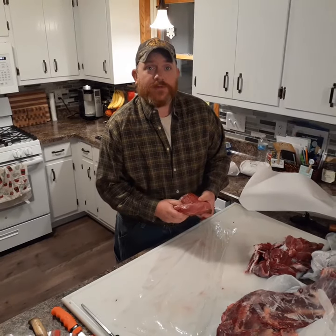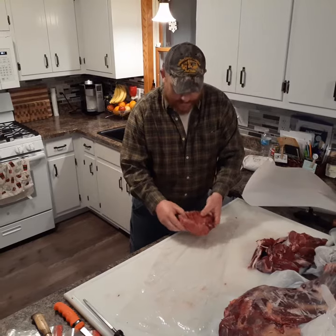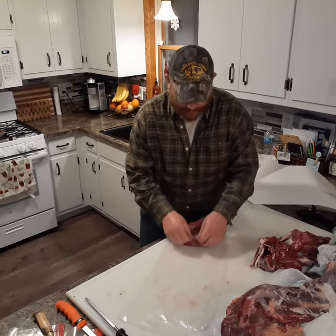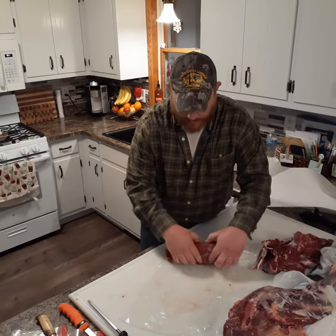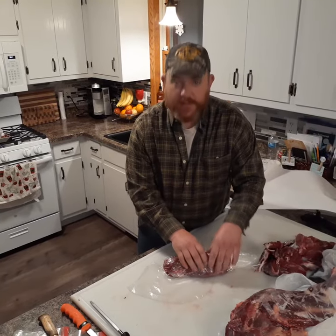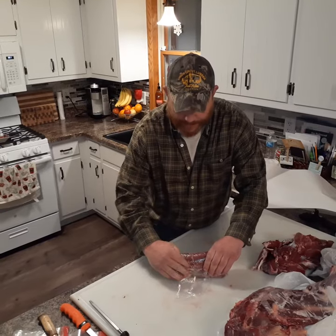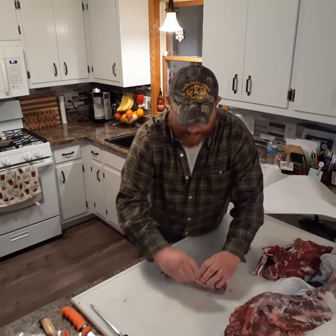To prevent freezer burn, I'm going to use saran wrap as my first layer on one of these hind quarter roasts. I'm going to start in a corner and roll towards the opposite corner, pinching it tight. As I get about three-quarters to seven-eighths of the way down, I'm going to fold the ends in and over, and then take this last tip and pull it as tight as I can.